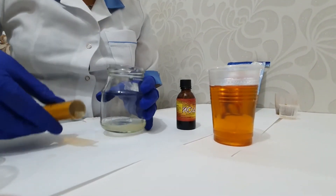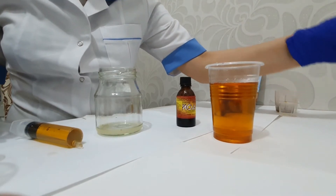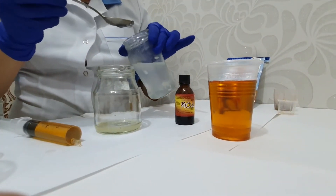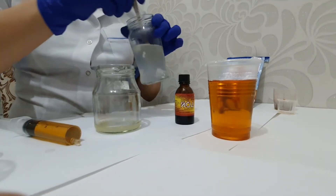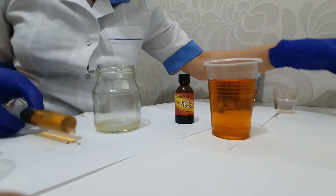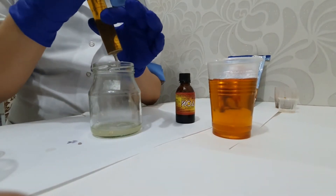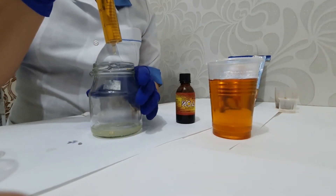Before the titration starts, we need to add the starch indicator. The starch indicator will help us determine the endpoint of titration. Now I start to add the iodine solution drop by drop.